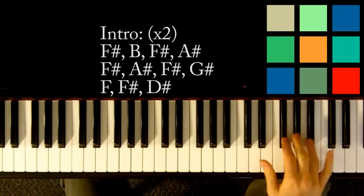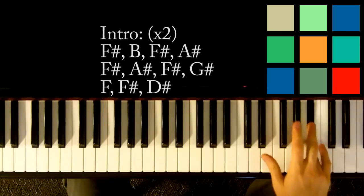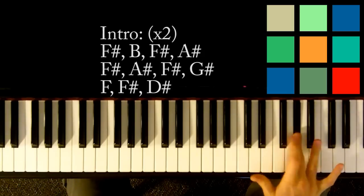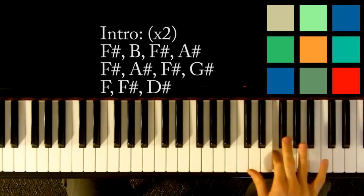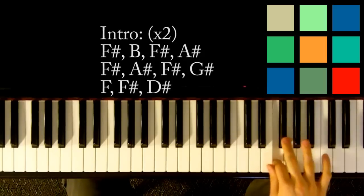Then F-sharp, B, F-sharp, A-sharp. Then you're going to go F-sharp, A-sharp, F-sharp, G-sharp — so these black notes. And then the last three notes are F, F-sharp, D-sharp.